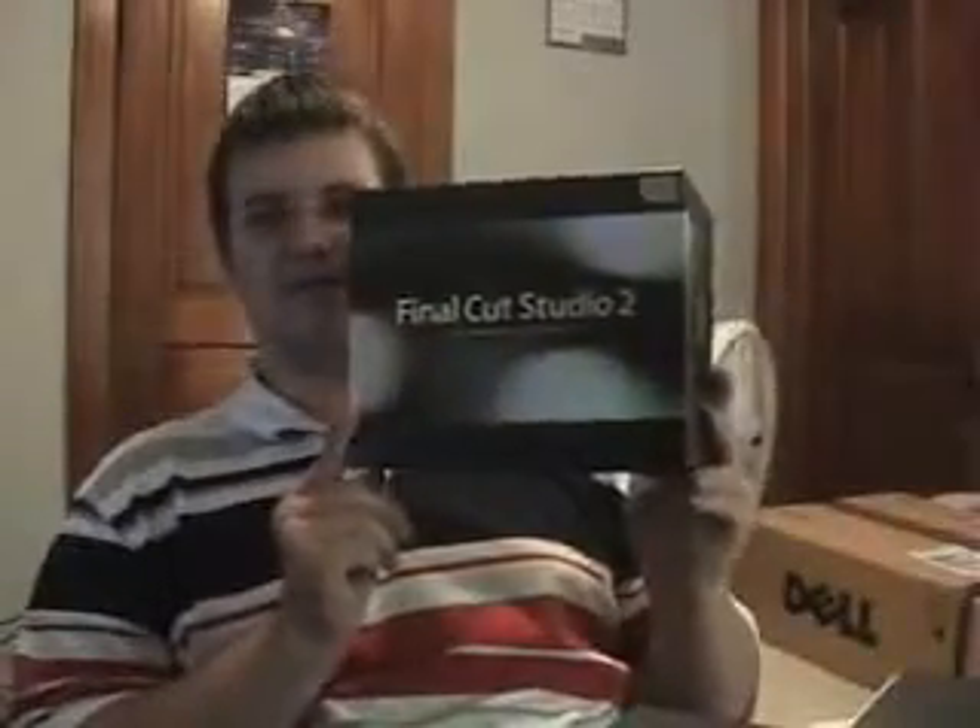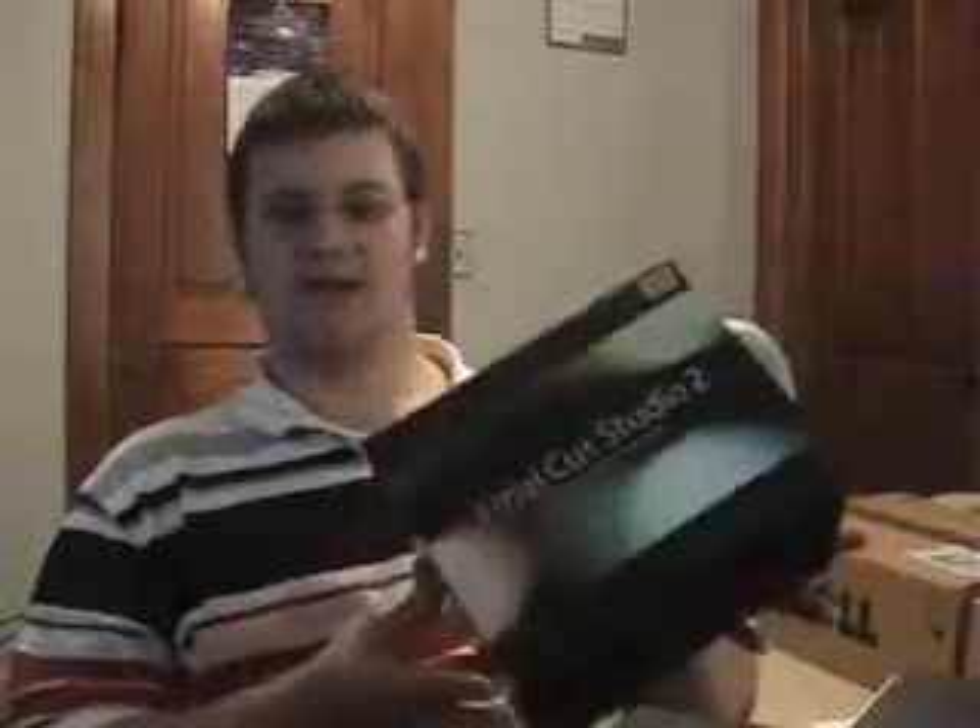There you have it. This is everything. This is the unboxing video from Full Speed Pro of Final Cut Studio 2. I hope you guys all enjoyed it. Please leave your comments below. We'll continue with unboxing videos. Keep up the good work, and peace out.